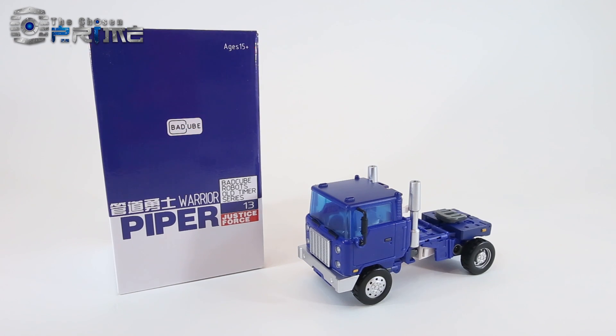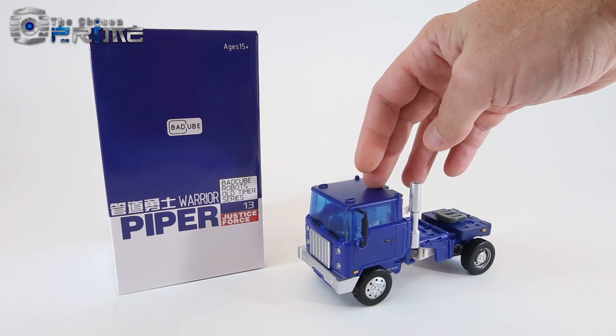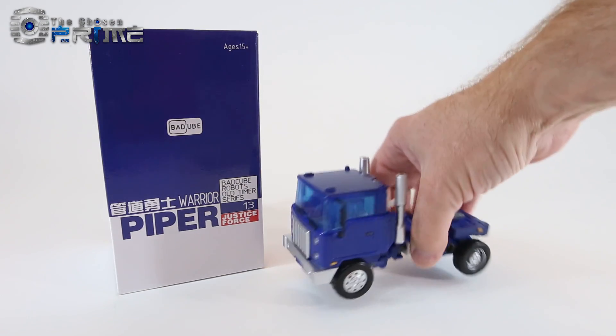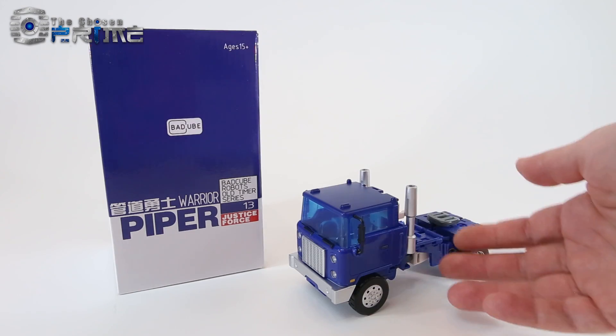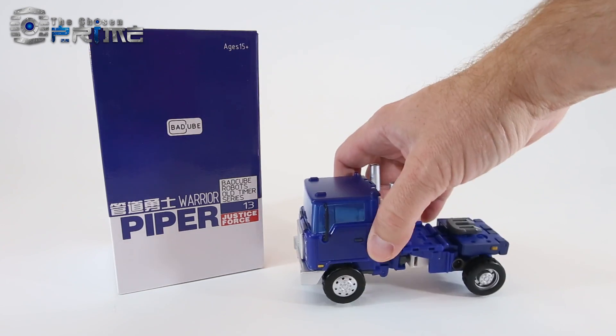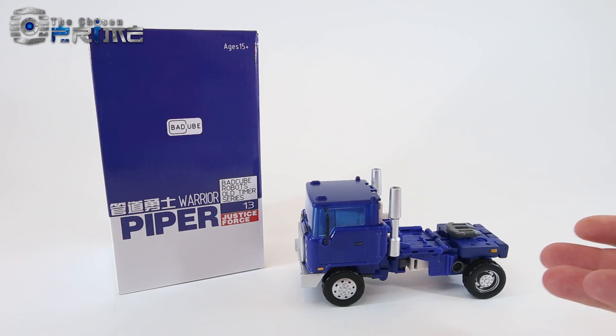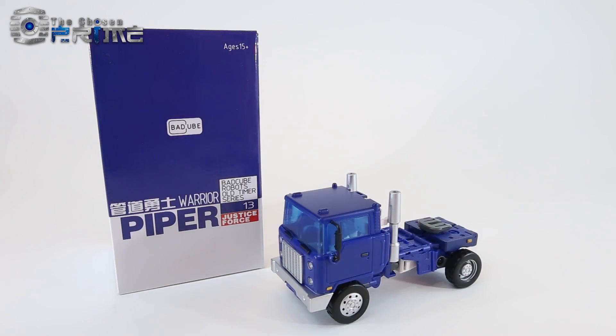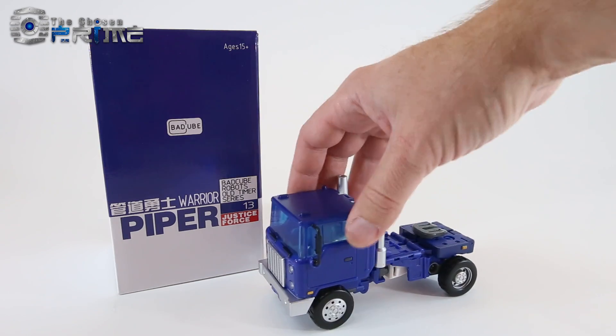This is Andrew for The Chosen Prime with a video review for BadCube's OTS-13 Warrior Piper, which is their take on a Maspy-styled version of G1 Pipes. It does use a similar overall styling and engineering as their existing Huff or their newer updated Huff, but Piper is actually different in a lot of ways than their version of Huffer.